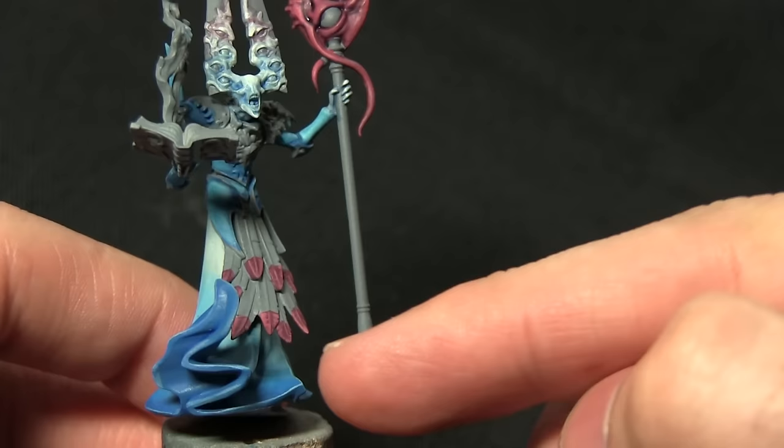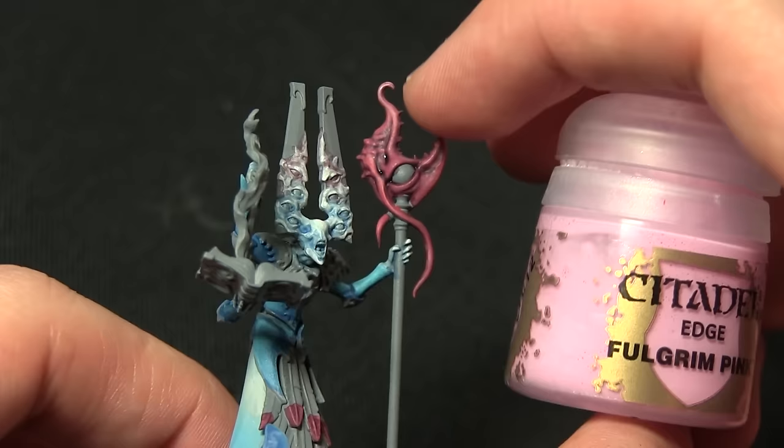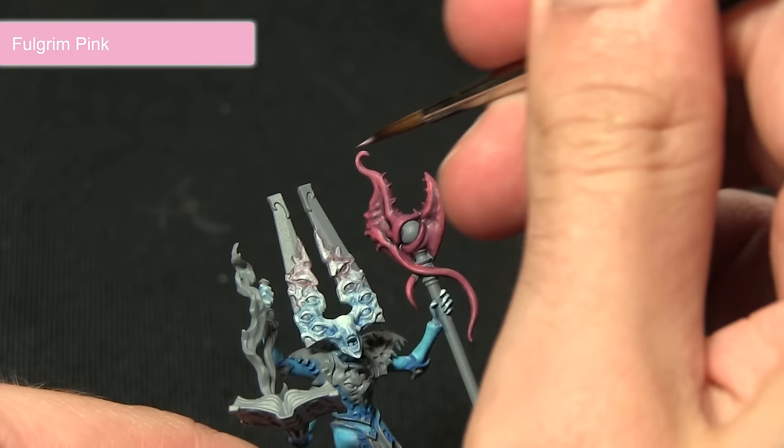However, if you wanted to achieve that same effect you could simply follow the same steps I used to paint the bottom of the cloak. I'll be applying this highlight mainly on the top sections of the tendrils and also at the very tips of the feathers as well.